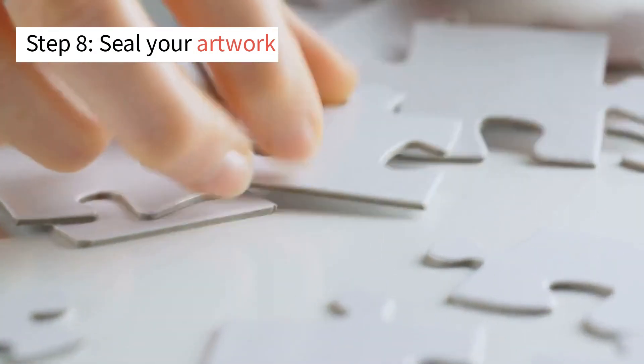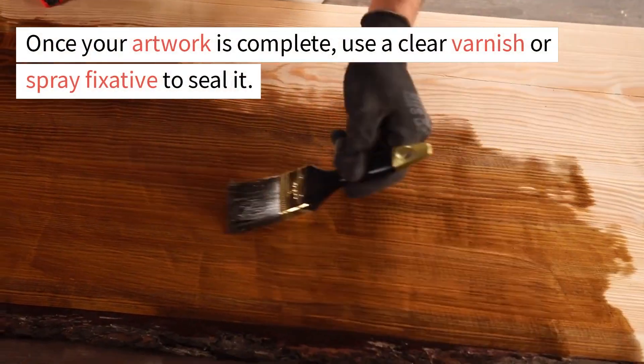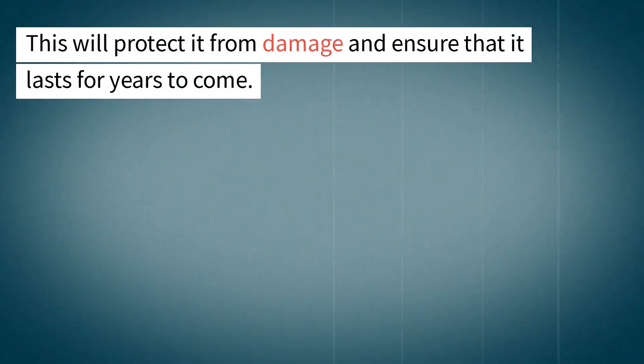Step 8: Seal your artwork. Once your artwork is complete, use a clear varnish or spray fixative to seal it. This will protect it from damage and ensure that it lasts for years to come.